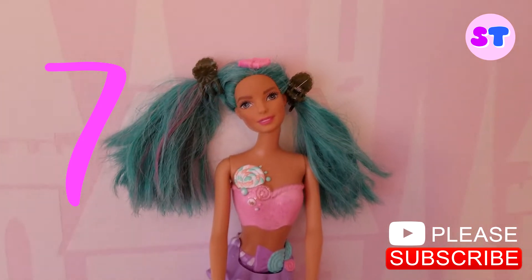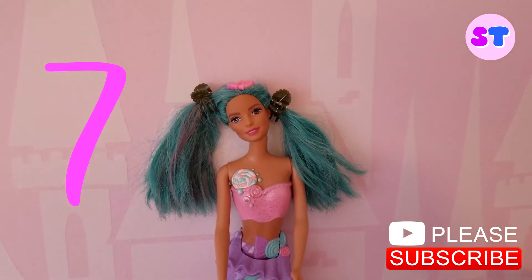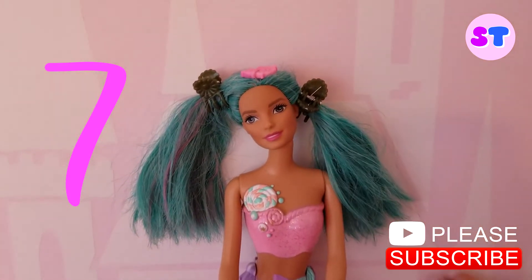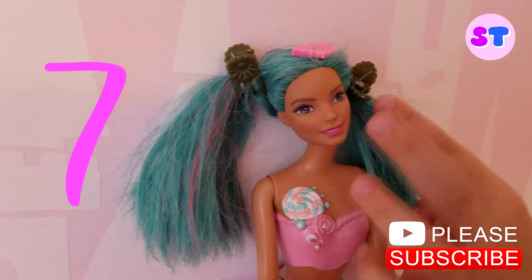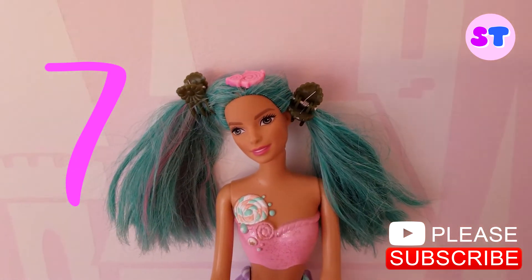Mermaid style. Look at the beautiful ponytails. It's so nice and it has some pink. And she has some hair clips for the ponytails to stay on.